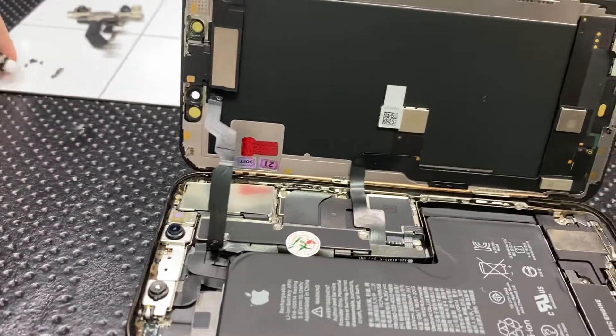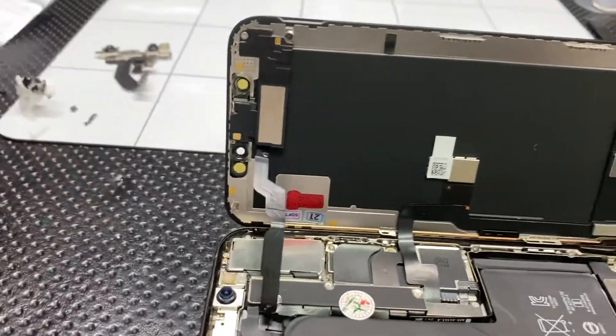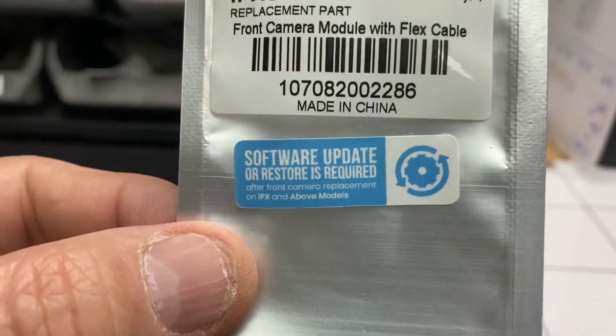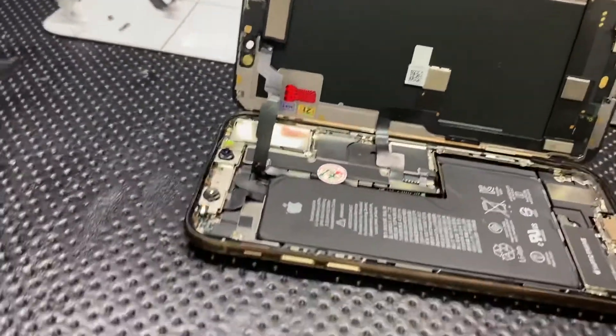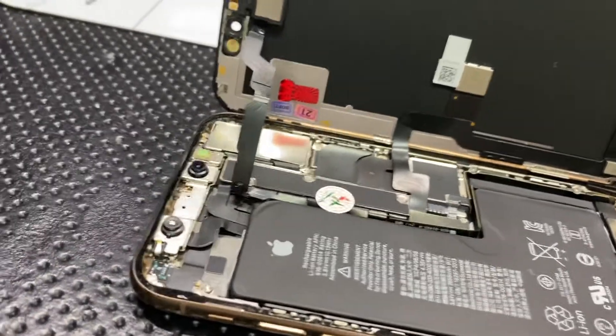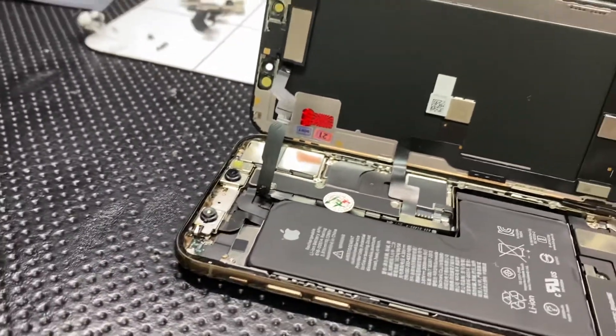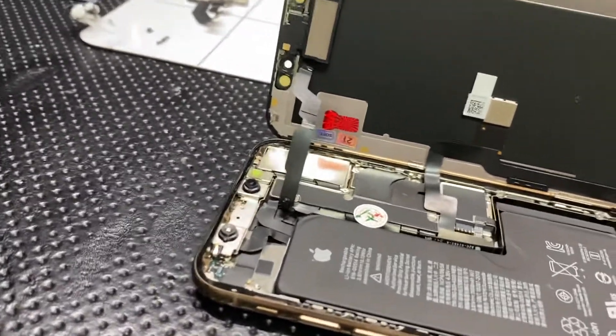This tip actually comes with the camera replacement. Basically, you change the camera and the new camera doesn't work. You should test it right on top before fully changing it — that camera wasn't working for me.